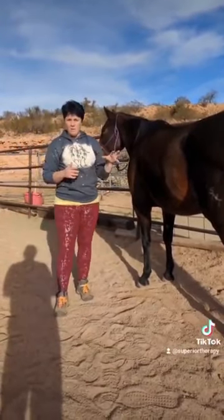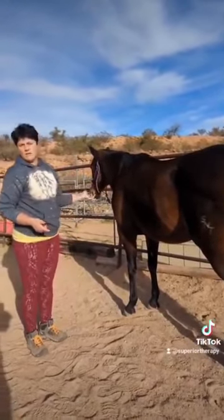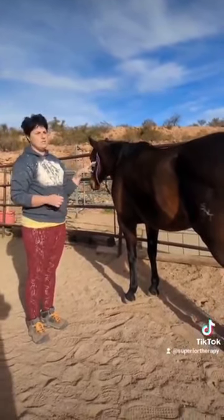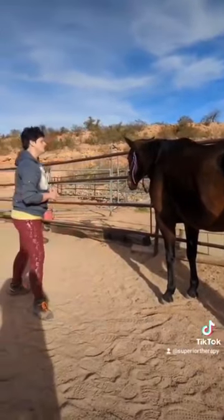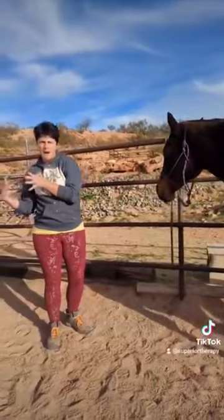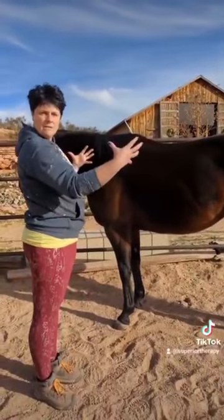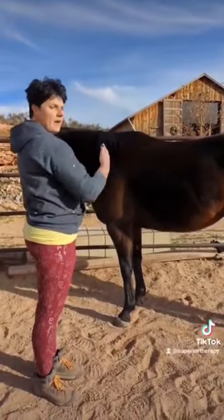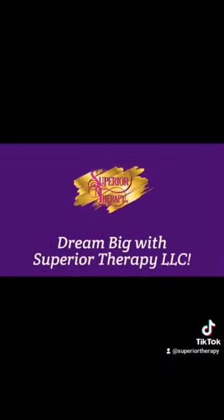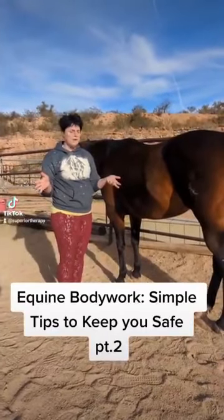Even though our goal is not to get in a fight with a horse, when you walk up to a horse that has ulcers or is in a lot of pain, they're not going to react calmly. Start at your central point, then work your treatment or bodywork session from there and decide what's going to be best for that horse based on their reaction.